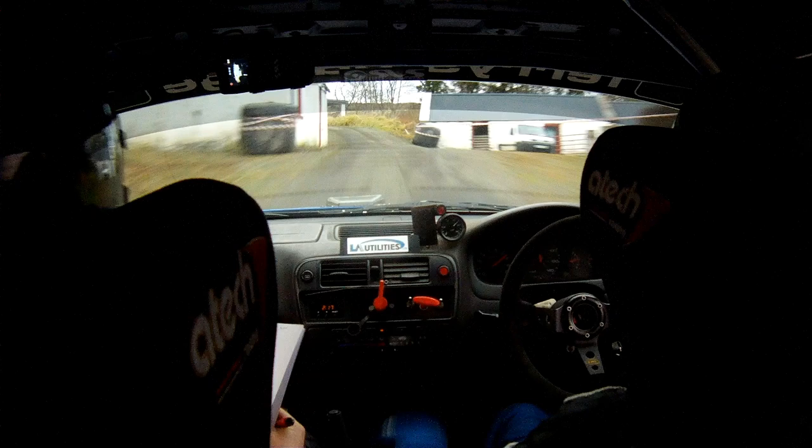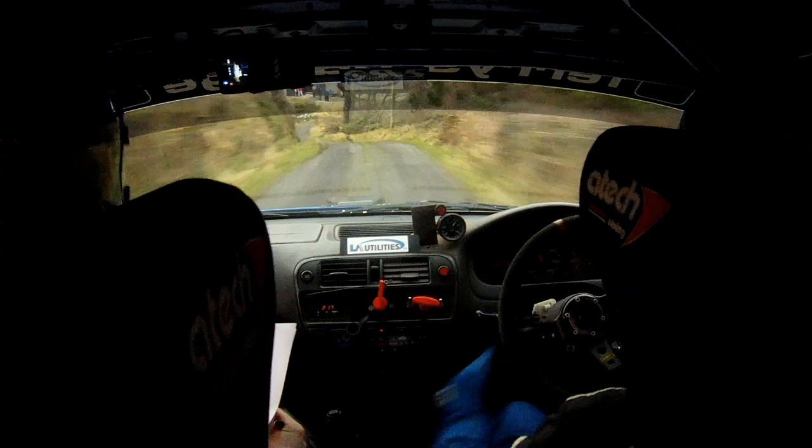And a caution, 1 left to the bump, then 3 left, loosen this. 1 left into the 3 left, and a 2 right over the crest, and a caution, slow — 4 left and a 5 right over the bridge.